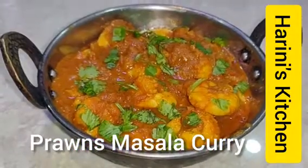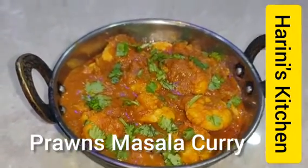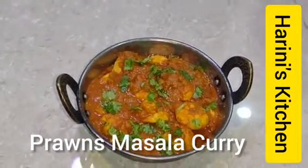This is the chapati, idli, dosa, and rice. This is a good side dish. If you want to start with the prawns, it will be easy.